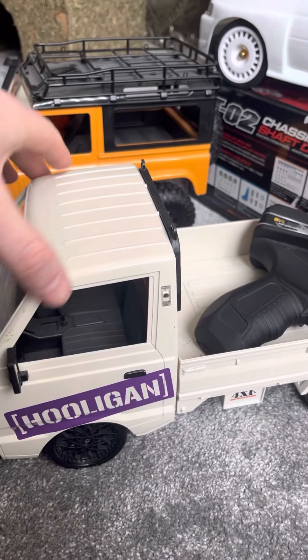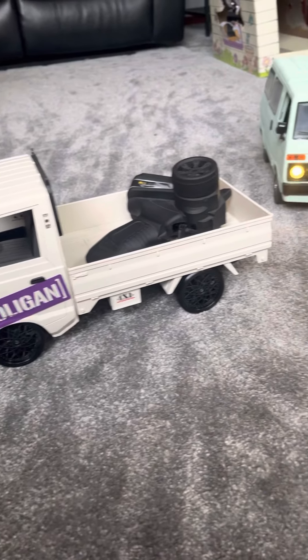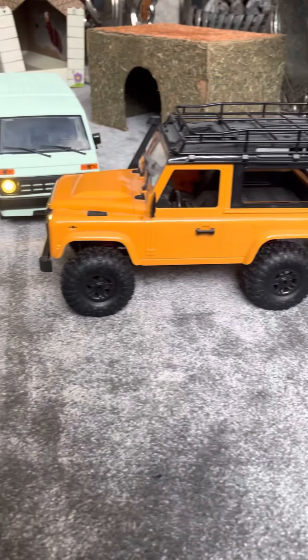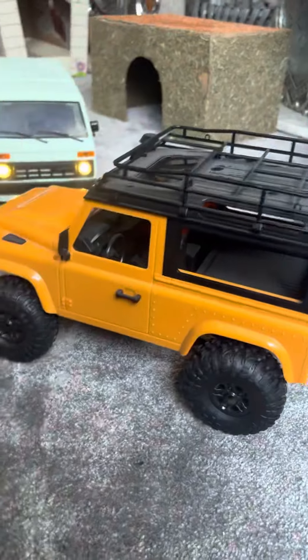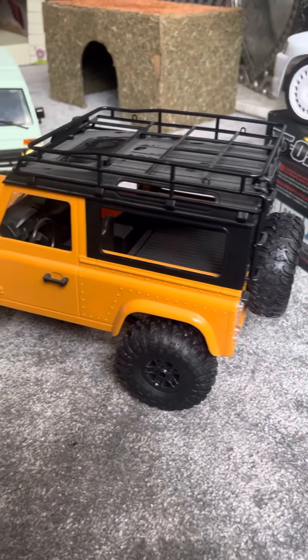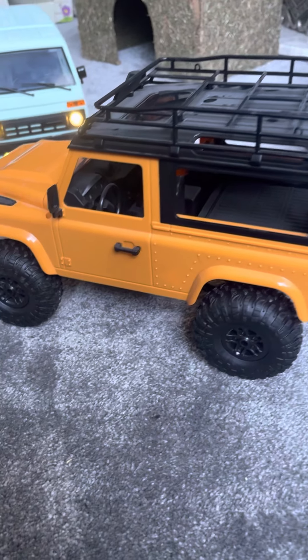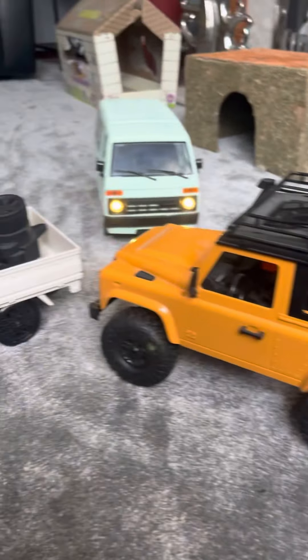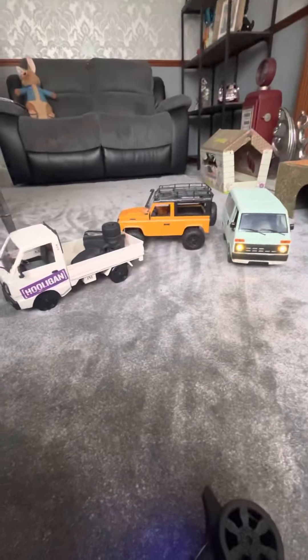There's a hooligan van — it's on charge at the minute. And there is the MN D90, which I'll do a little running video of in a second. It's only a short video. There's the fleet.